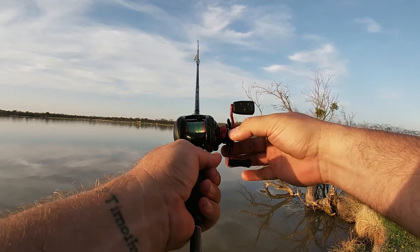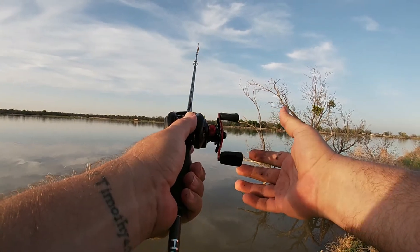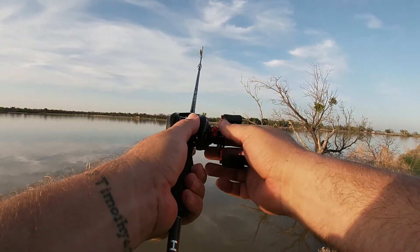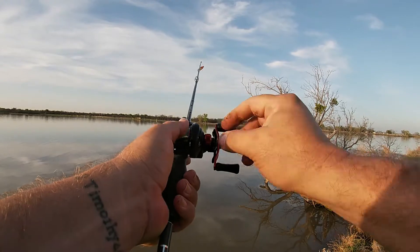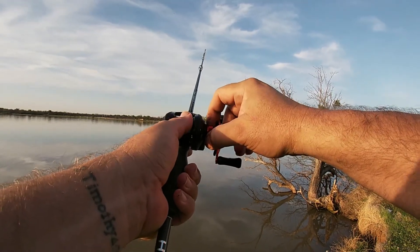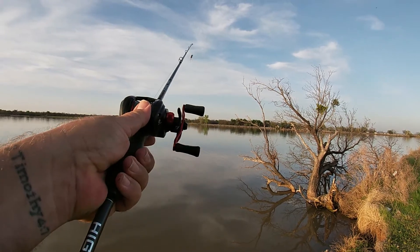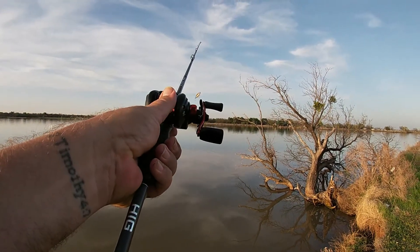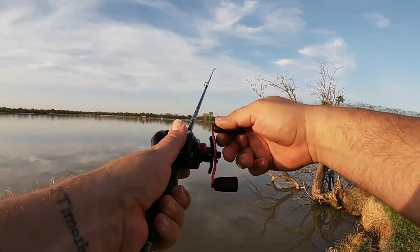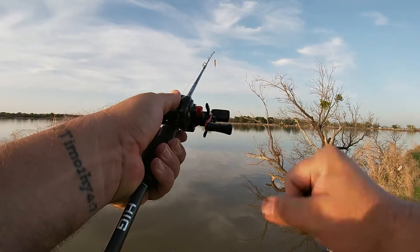Okay, you've got your handle. This is the drag — that's when you're catching a fish, you let it pull off a little bit of line so it doesn't break your line, so that controls that. This controls your lure, so every time you change the lure you need to adjust this, and you want it to just drop real steady and slow — kind of like that. That's how you adjust it right there.